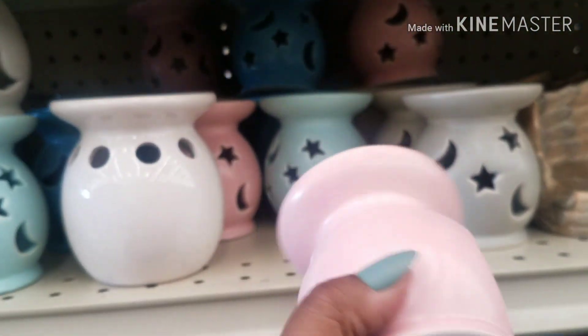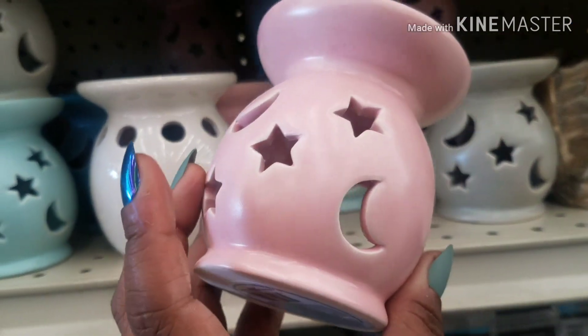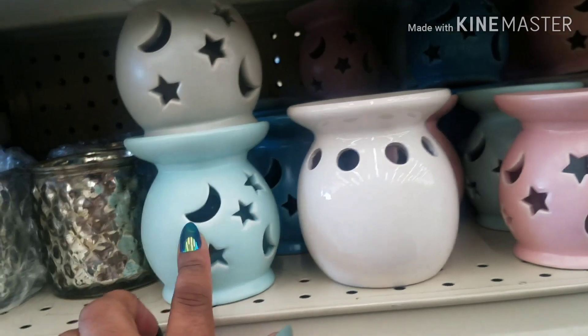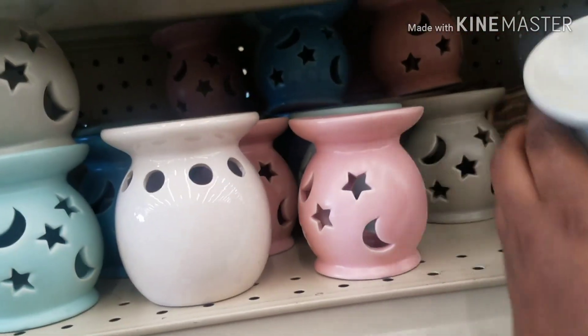What are they called? Decor — where you put the little candle in here and light it for a little kid's room, I think. This is in pink, gray, turquoise. And then I see a blue back there. I like this gray one for my son's room.